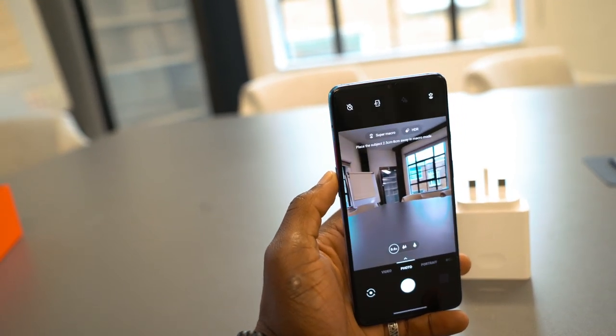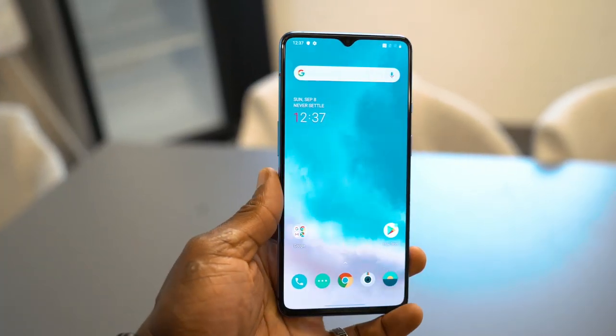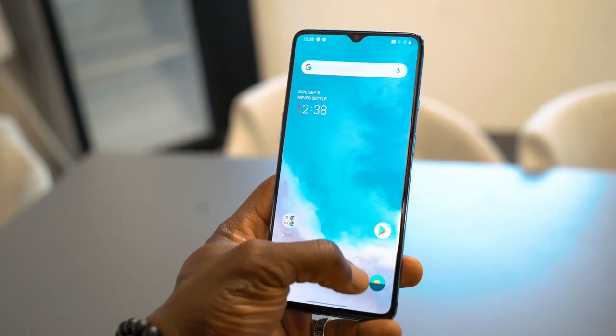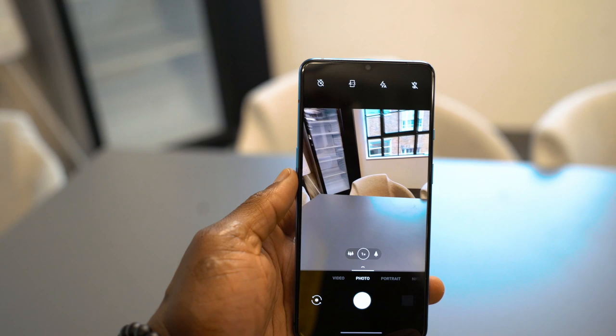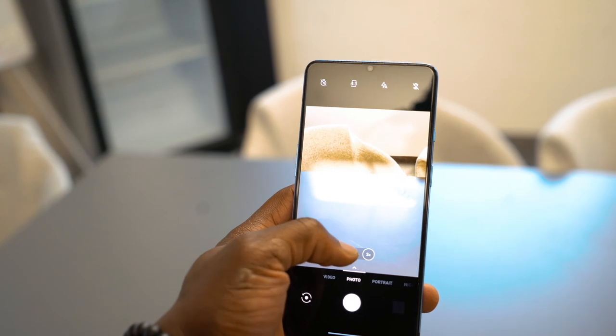It's running OxygenOS 10.0, which is very fluid with no bloatware, which is very important. Overall, the new OnePlus 7T looks really good and I think a lot of people will actually be purchasing this version. I look forward to the next variant in the series being announced as well — good times for OnePlus.